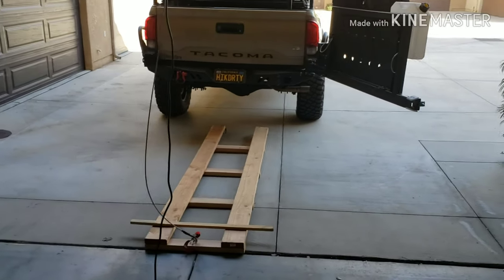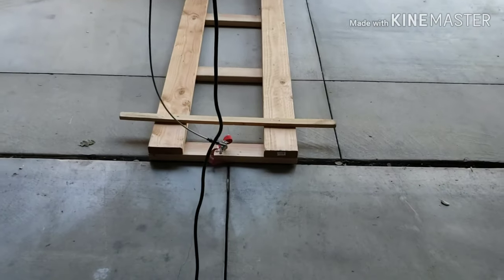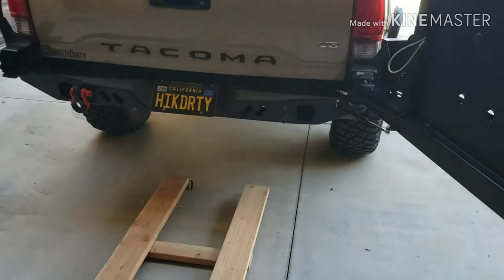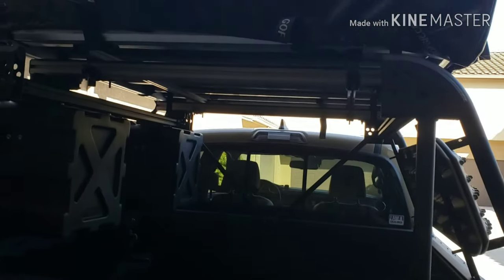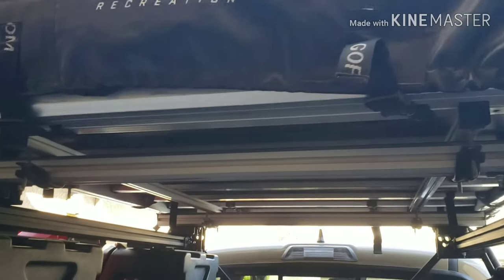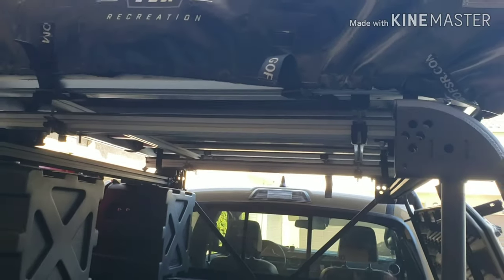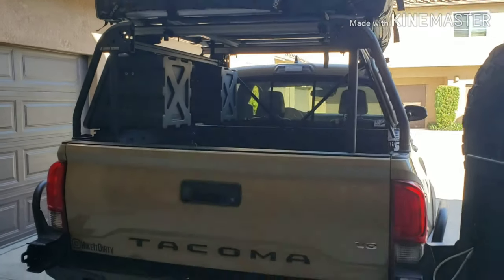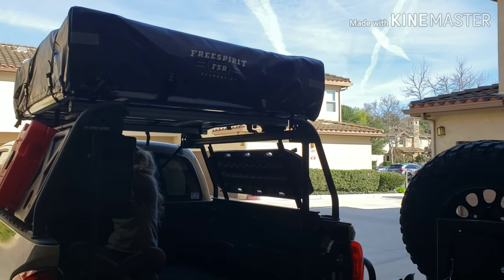I've got the truck lined up to try and get it centered. I'm going to attach the winch to the eyelet at the bottom of the ladder, and then attach the top of the ladder — the part with the hooks on it — to this post right here. Then we'll undo the tent and try to slide it on, so let's get started.